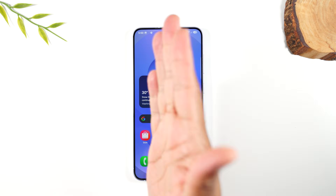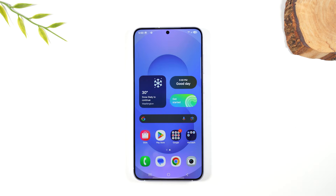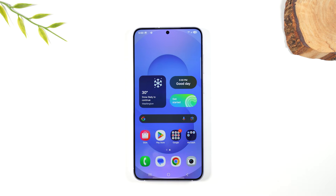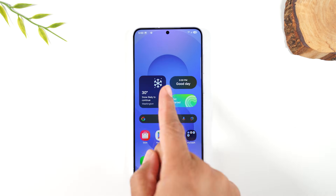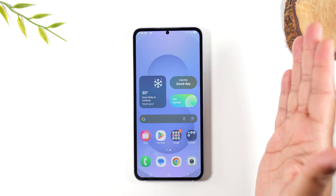The second method: you just swipe your palm from left to right across the screen and that will trigger a screenshot. This does take some time to get used to, so you have to practice, but palm on the screen left to right and it triggers the screenshot.